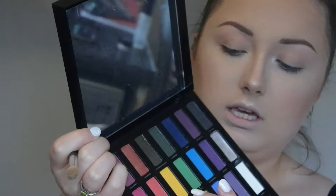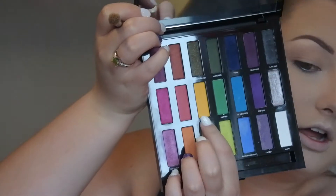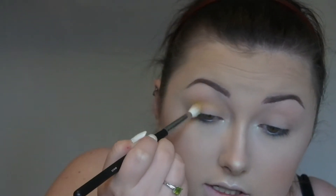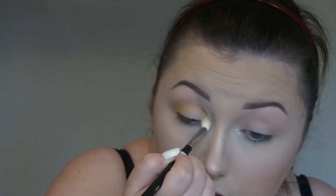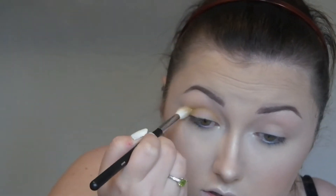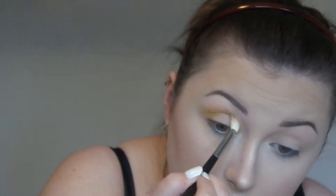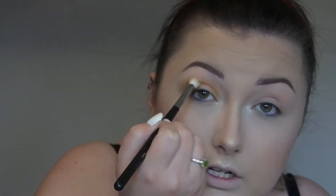Then I'm going to go into the Full Spectrum palette and, using the same brush, I am going to go into this yellow shade here called Calavera. And I'm just going to blend this into the crease from the outer corner into the inner corner. And I'm going to create like a V on the outer edge as well, but this bit here is going to be quite curved.